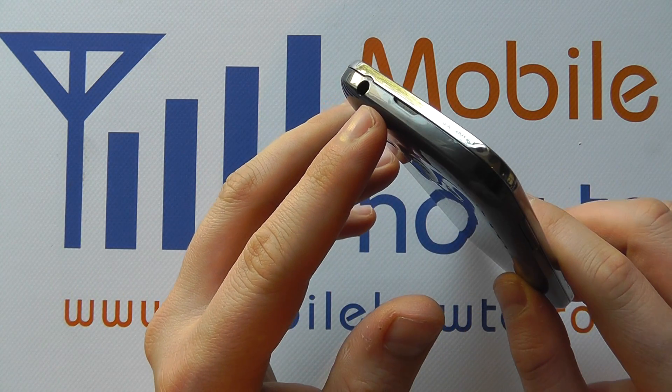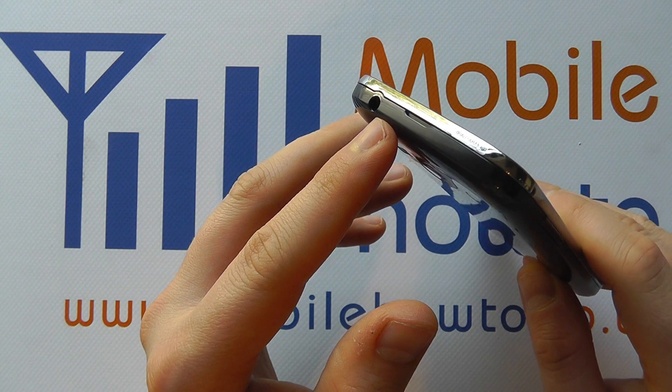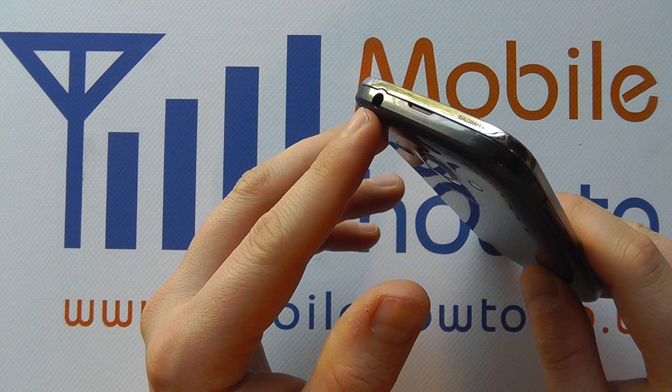On the top of the device you have a 3.5mm headphone jack, and it's through here that the sound can be exported from the device.